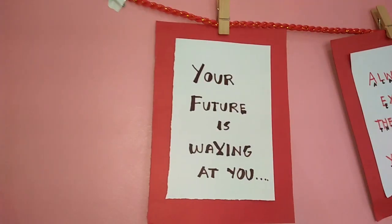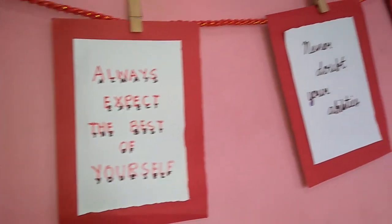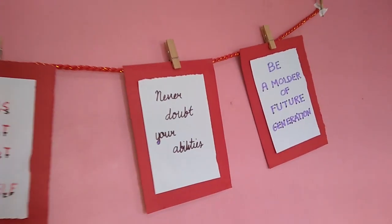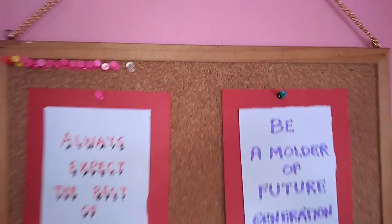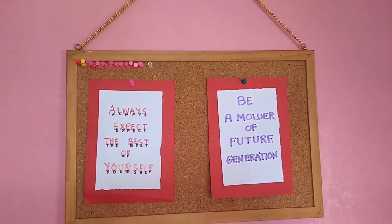In my Rope and Pole Display Board, I chose to display a certain quote that would definitely boost the self-confidence as well as the self-esteem of my students, because I believe that the quote will provide a sense of well-being. Quotes naturally just simply flow alongside in students' lives.